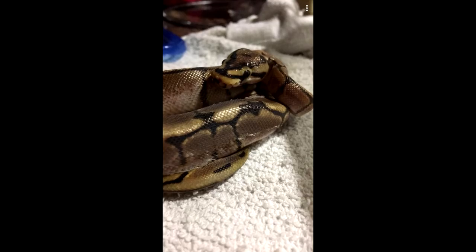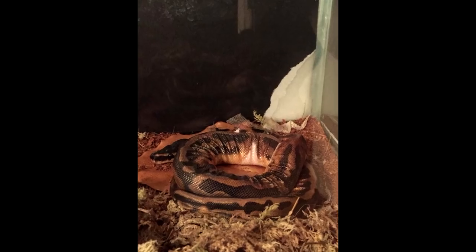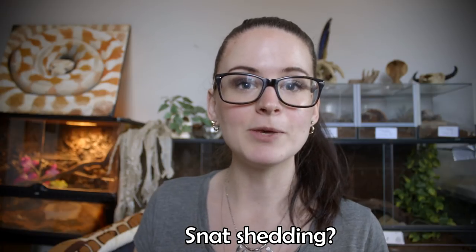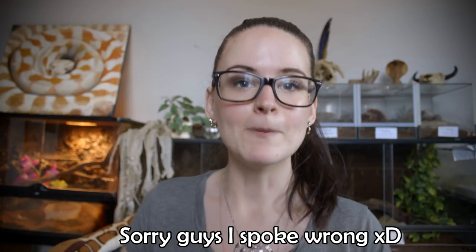If the snake is shedding in smaller pieces or if the shed is not coming off at all, that is most likely a sign of the humidity being too low. It can also be a sign of illness, but nine hundred out of ten times I'm going to say it's just the humidity being too low. So if your snake is shedding in smaller pieces but getting everything off, the best thing you can do is raise the humidity.